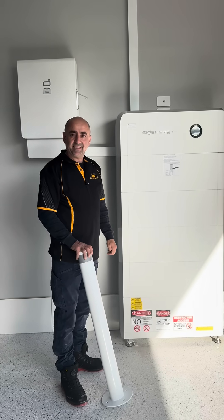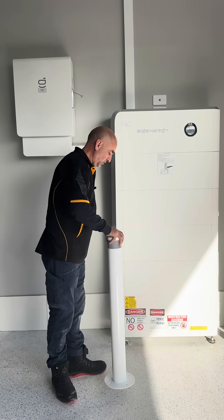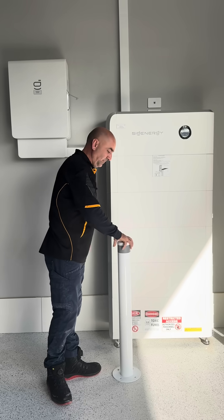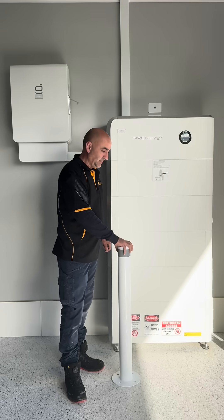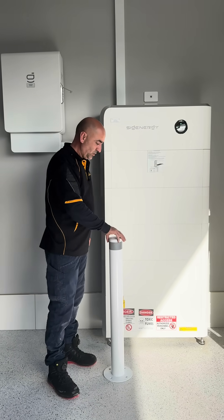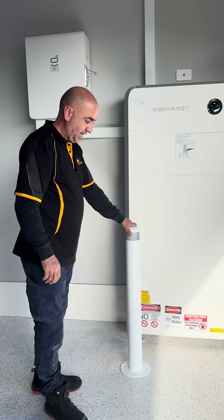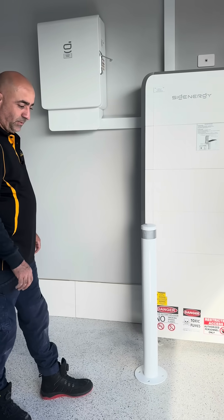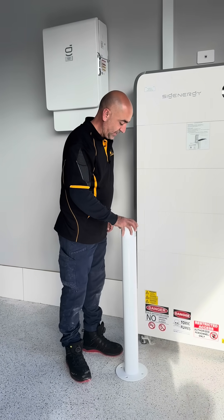The battery installation is completed. Now we have to put a board to protect the battery from any mechanical damages that may come from vehicles in the garage. We need to define the best spot so that if a vehicle comes from any angle, it's not going to hit the battery.